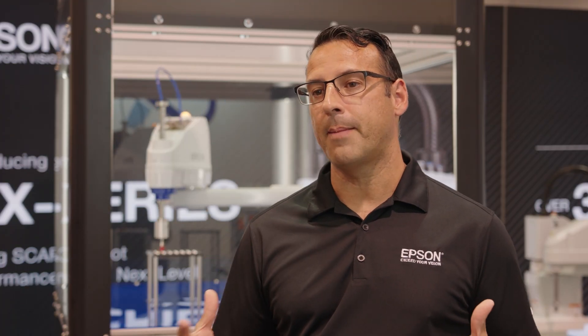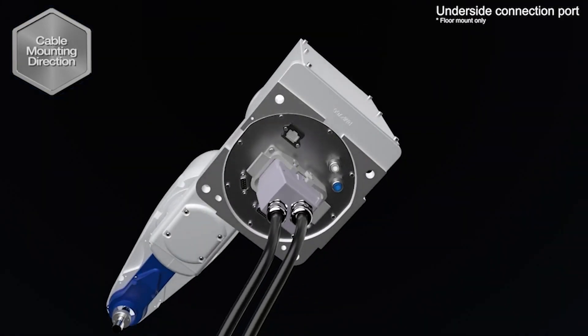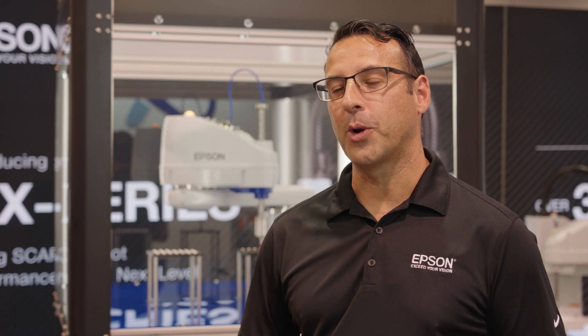For all those specs for tabletop models, the cables can be specified to come in through the base or the bottom of the robot for a clean installation. For our customers that require UL 1740 safety specs, that is available as an option on the GX series as well.